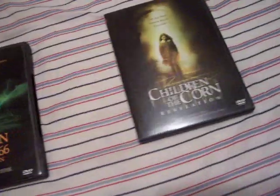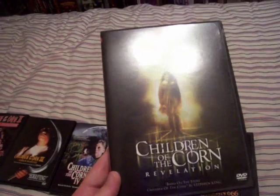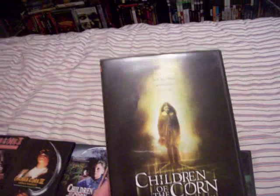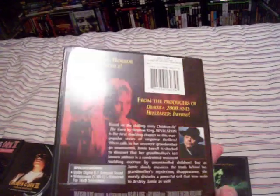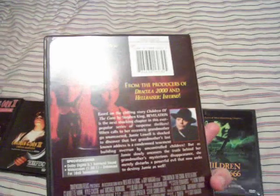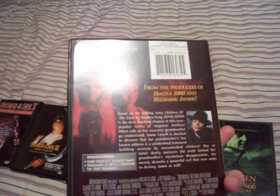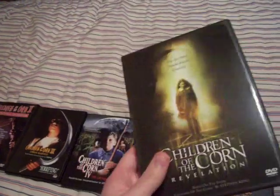And then last but not least in the series, Children of the Corn 7: Revelation. This one was actually very boring. It did have a few good parts — the two kids were kind of creepy in the movie, but the rest of the movie wasn't really that good. The one part where the lady was in the bathtub and she got killed by some corn — that was kind of surprising. Didn't see that coming.